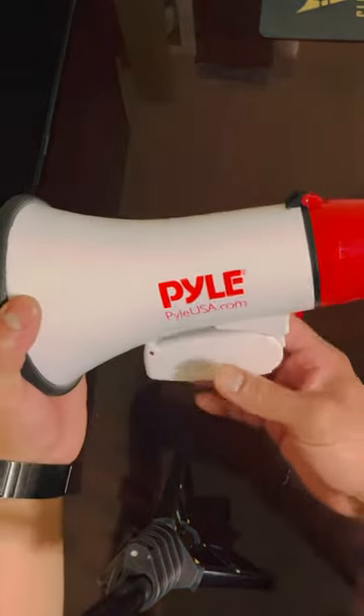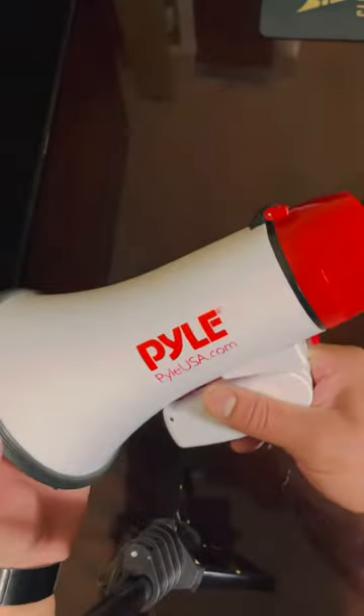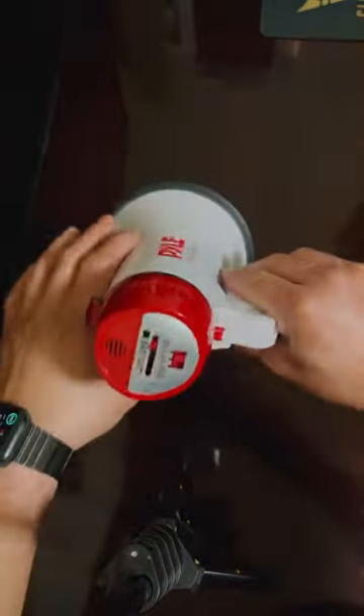Alright guys, welcome to another review video. Today we're doing the Pile Bullhorn air horn — it's battery operated. I got it on Amazon like always.